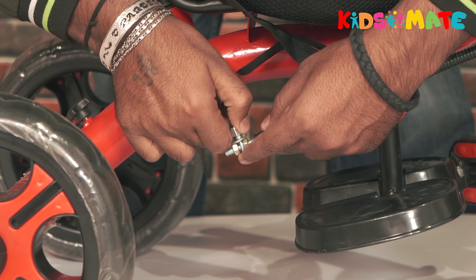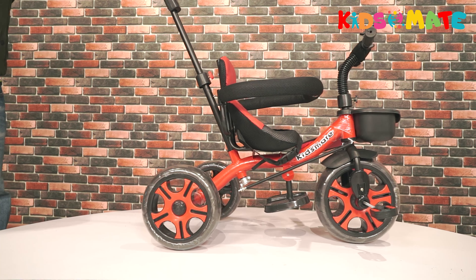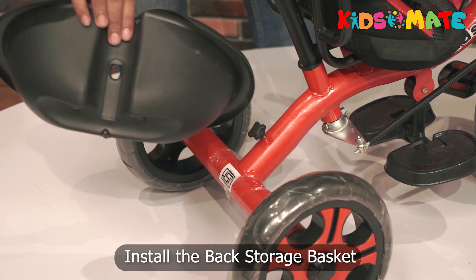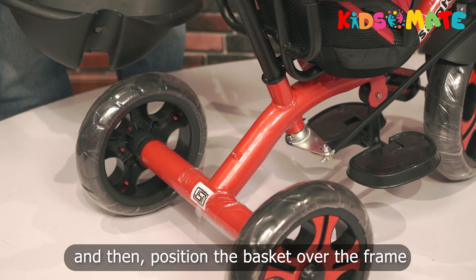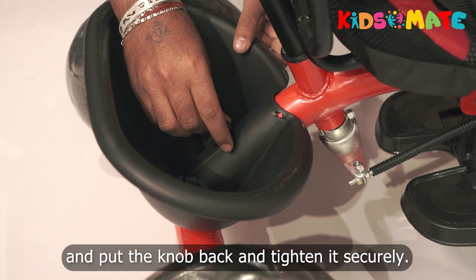Step six: install the back storage basket. First unscrew the knob, then position the basket over the frame, put the knob back, and tighten it securely.